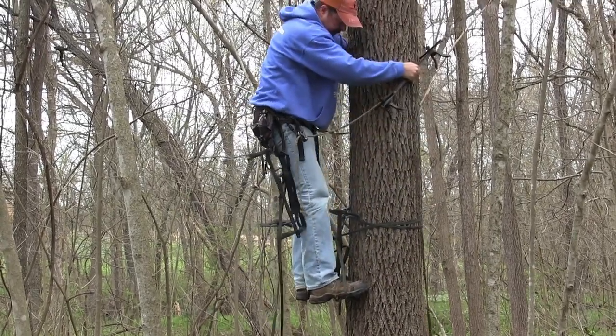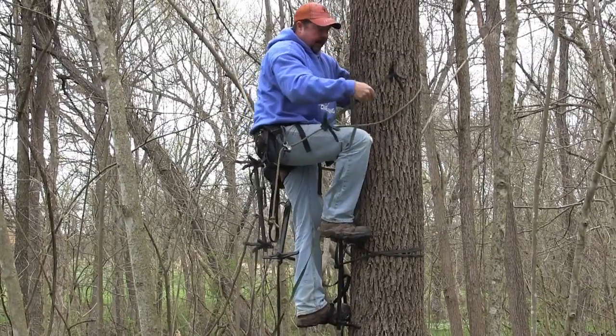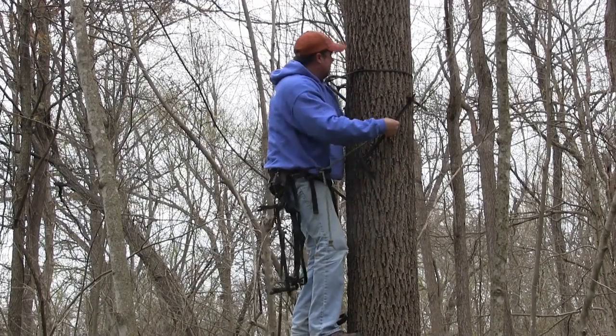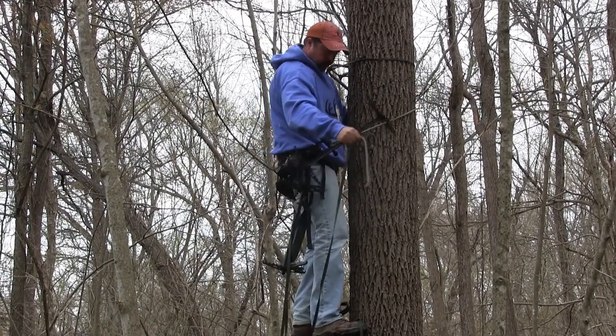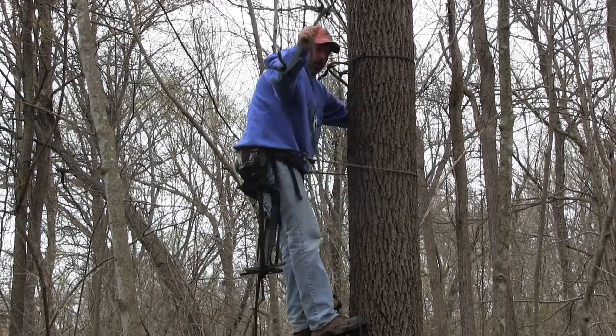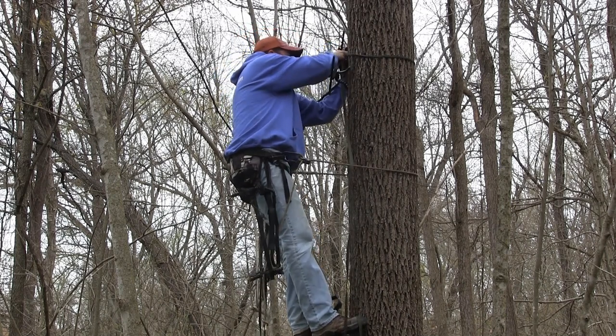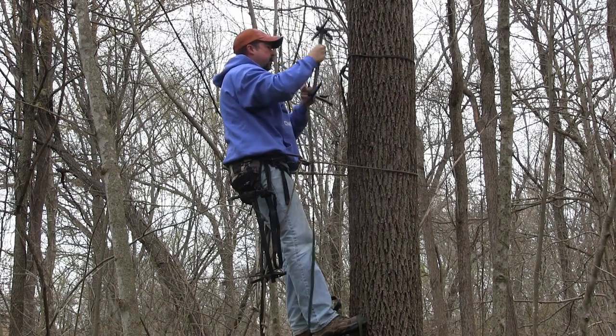The nice thing about the Versaater is it just pops right off and I can go ahead and step up onto the second step. We're going to move this Wild Edge step over — un-cam it, slide it around, and cam it back into place. It lets me put this strap on exactly where I need it.